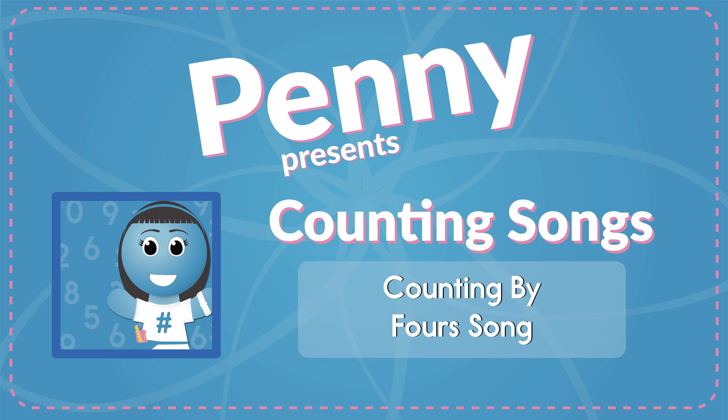44, 48, 52, 56, 60, 64, 68, 72, 76, 80, 84, 88, 92, 96, 100.